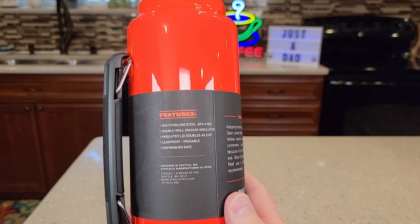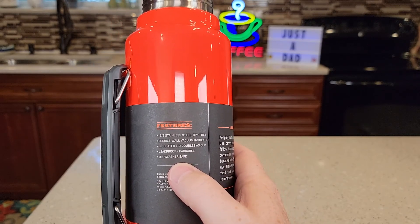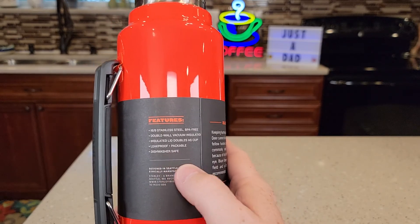Double wall insulated. Insulated lid doubles as a cup. Leak-proof, packable, dishwasher safe. 18-8 stainless steel, BPA-free.